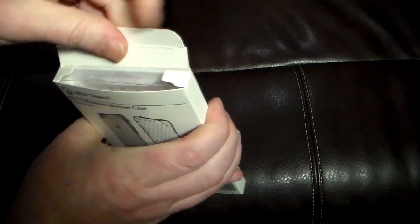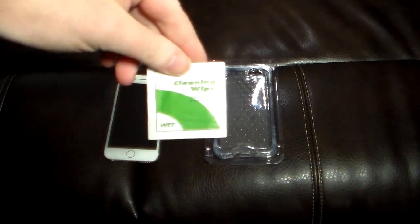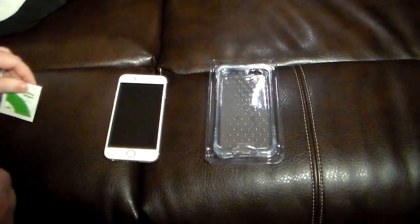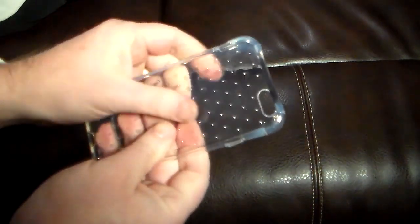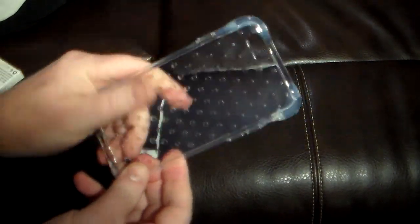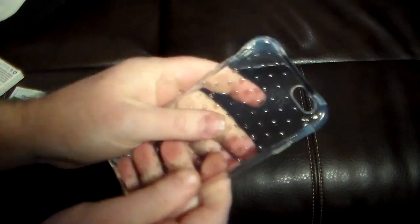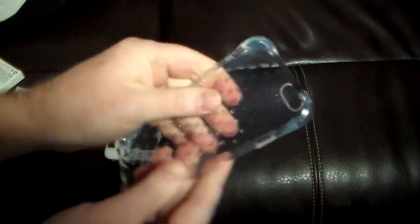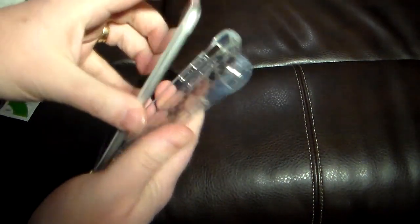Let's go ahead and open up this case and take a look at it. Here is the actual case itself — see-through, very very minimalist approach. It's a rubbery material, so it doesn't feel like much protection, but it's the way it's designed.